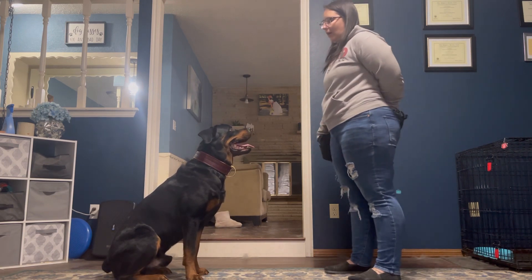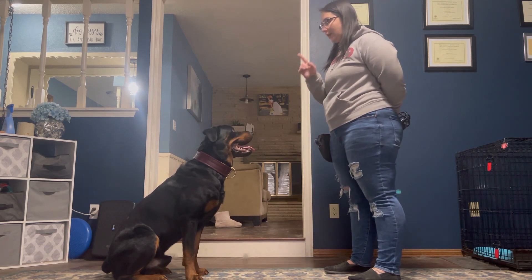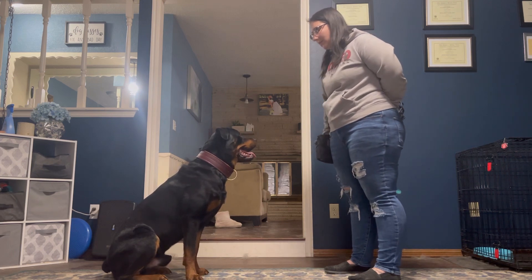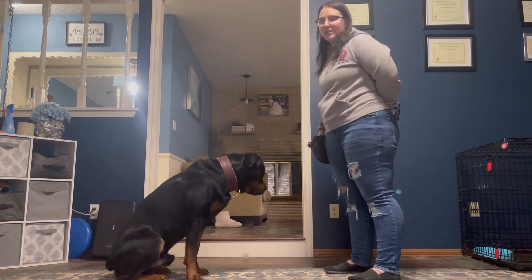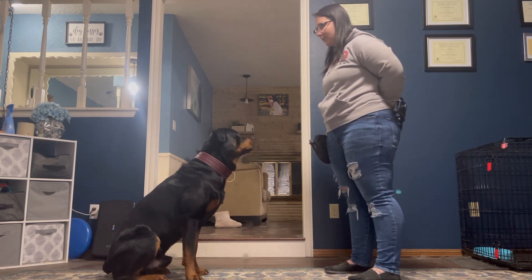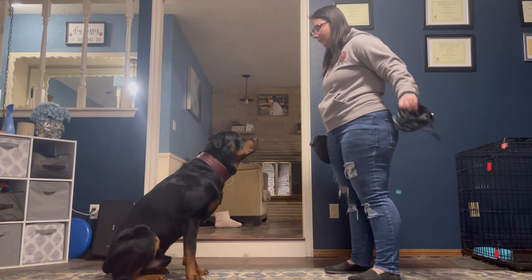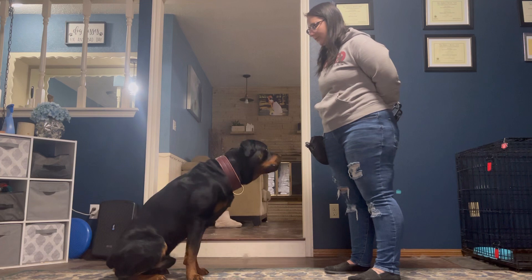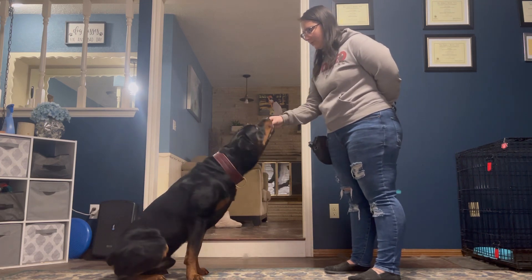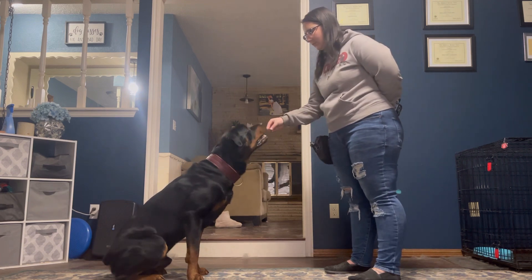I'm not going to say any kind of keyword beforehand. I'm just going to make sure that he's focused on me. I'm going to bring it out for half a second — we don't want to hold it any longer than we need to. We're going to do this five times. [Marks five repetitions.] There's five.